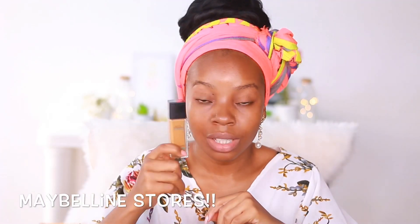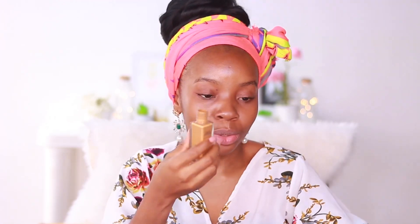I am in the shade 340 Cappuccino. I got this while I was in Accra and it was 70 Ghana cedis, which should be around 5,000 something. You can also get this in stores across Nigeria as well as on Jumia.com. It doesn't come with a pump, so I have to pour it on the back of my palm.